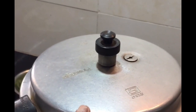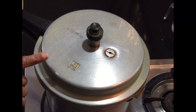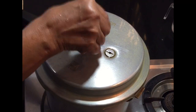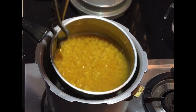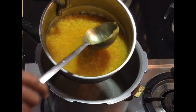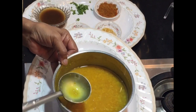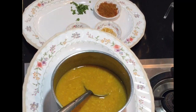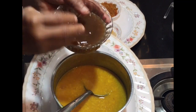Now after 5 whistles, switch off the flame. After the steam is released completely, open the cooker and remove the container. The tuvar dal has cooked very well. Remove it and mash the dal well with a spoon, then add the tamarind pulp.